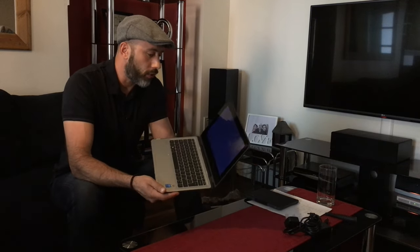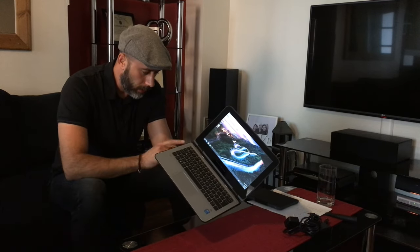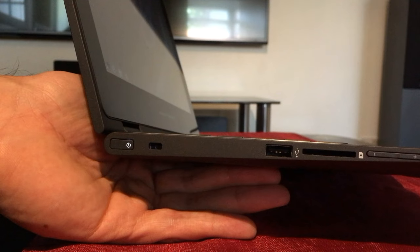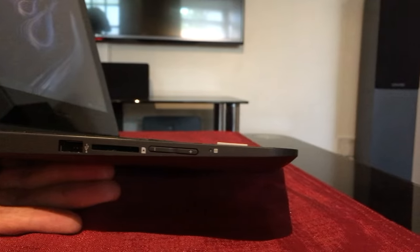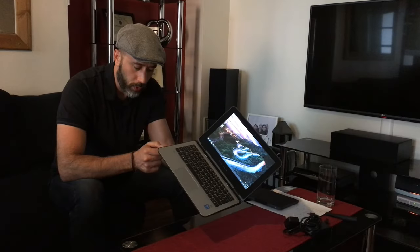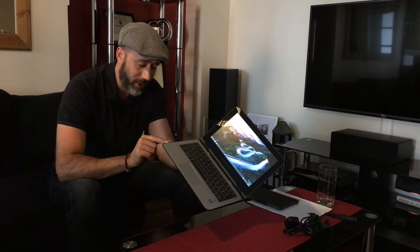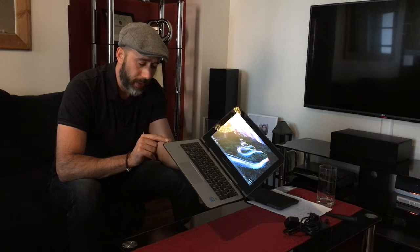While the machine is powering up, let's look around the machine a little closer. On the left hand side we have the power button, a Kensington lock feature, USB 2.0, a full-size SD card reader, the volume rocker, and an LED for hard drive activity. You can't imagine how handy that is — a lot of new devices, particularly tablets, don't have that, so when the machine hangs up you just don't know what it's doing. Nice to have.